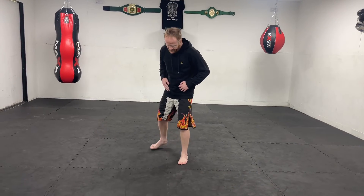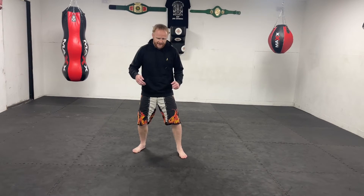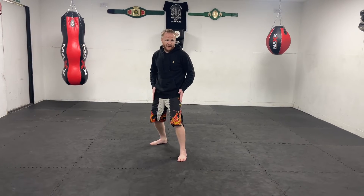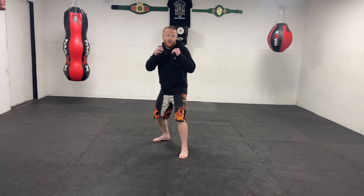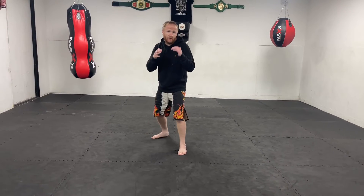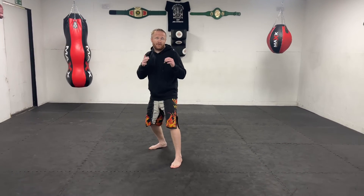The MMA stance is not too bladed and not too square — it's more like a boxer's stance where it's a little bit square and still a little bit bladed, and you sink down a bit more. I can still check kicks if I have to, I can still throw my kicks, and I can still chamber to throw my side kick if I want to use that as a weapon.